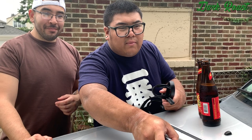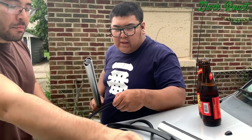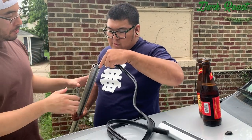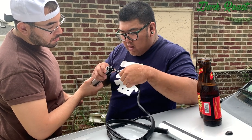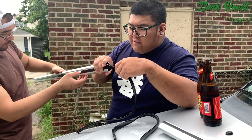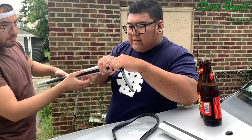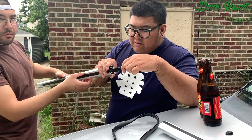We already removed the mounts from the rails — well, except this one — and we're going to add the rubber strips into the bars. If you don't do this, it will cause the whistling noise you hear from the bars when you're driving on the highway. A lot of people complained about the whistling sound because they didn't add the rubber stripping.